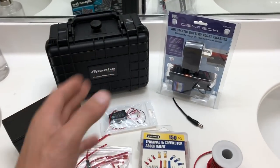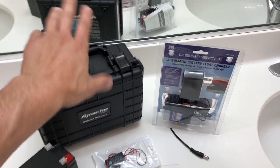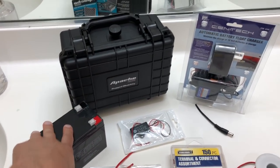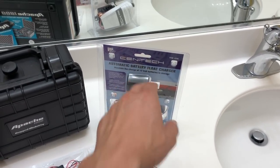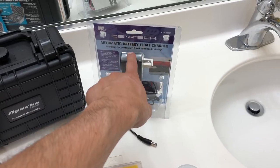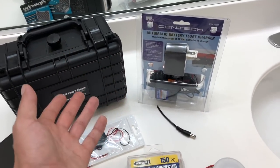We're going to run through everything without too much detail. Starting off, we have a Pelican case — a small waterproof case. It doesn't need to be waterproof; you just need somewhere to hold everything. You can also just have the battery on its own. Next we have an automatic battery float switch by Centech — a lot of these products were bought at Harbor Freight, though I got some on Amazon as well. I'll have descriptions of everything in the links below.